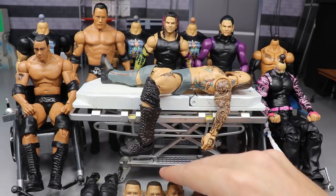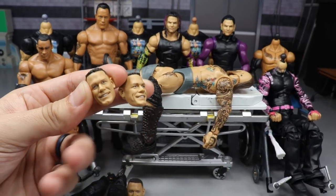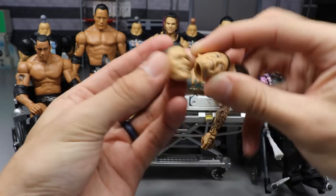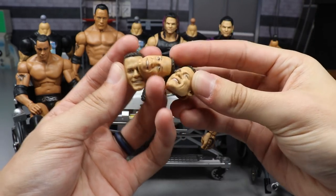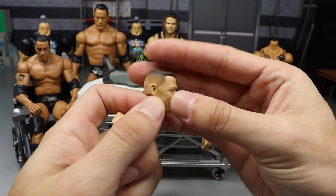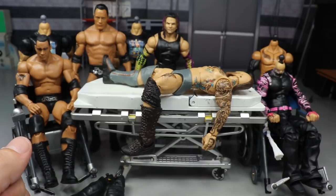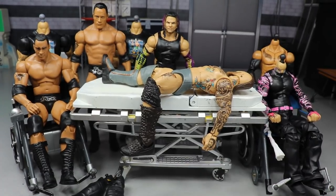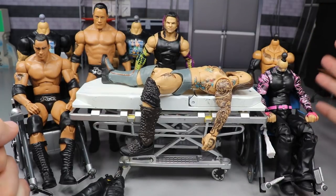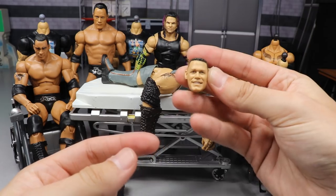I also wanted to show you guys some pickups — if you can see the three headless Basic John Cenas in the back. I went to Walmart and picked up three Basic Series 100 John Cena heads. I love the likeness. I looked them up on Amazon — they were 22 dollars there — but at Walmart they were 10 bucks, so I said hell no to Amazon and bought them right there.